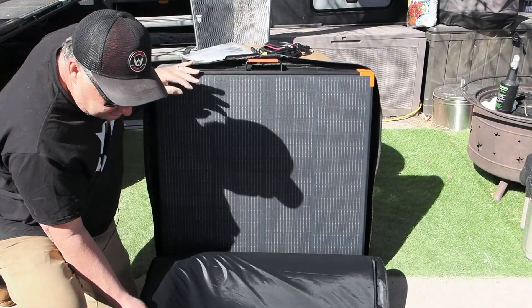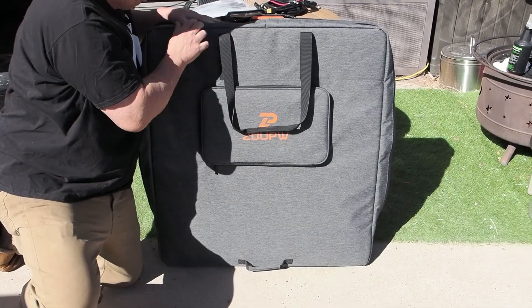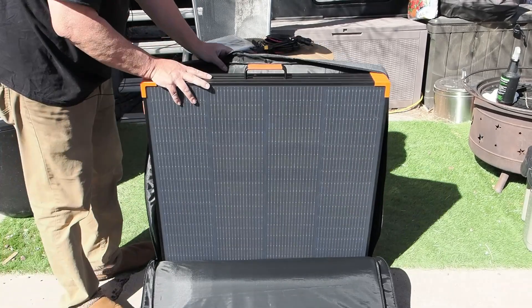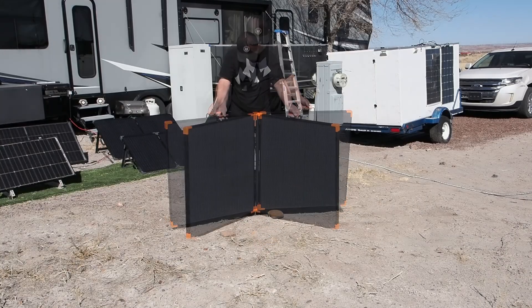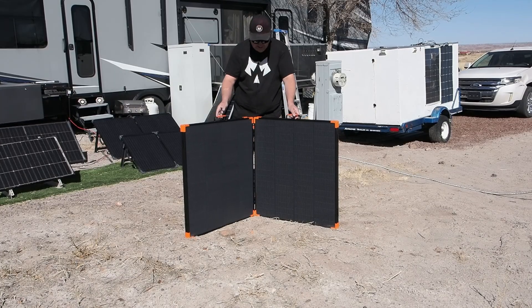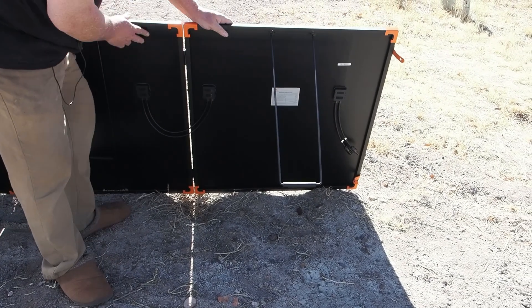The padding on the ZoopW case is substantially thicker than on the Renogy panel, which does make the whole unit thicker — but the extra protection is a great idea, and the padding is on both sides. The panel slides right out of the case the same way as the Renogy. You unfold the two parts, unclip some small straps, and swing them out.